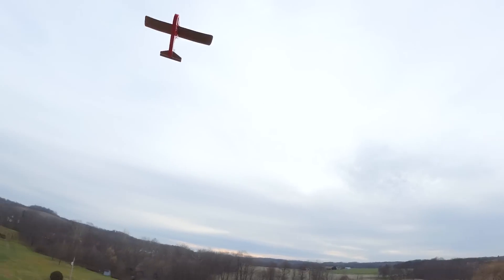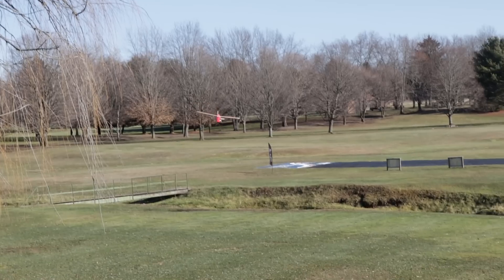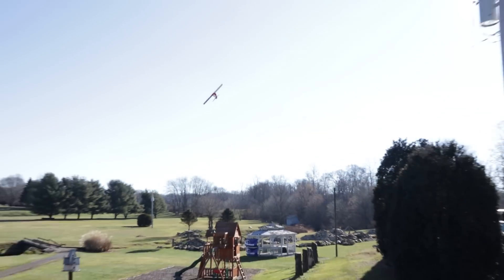What we did with the FT Tenant is took common configurations within the RC industry and our own designs, and we made a reconfigurable fuselage that gives you the ability to make a pusher, a tractor which has the motor in the front, or even a glider. Our goal is to get people to fall in love with building, designing, and of course flying.